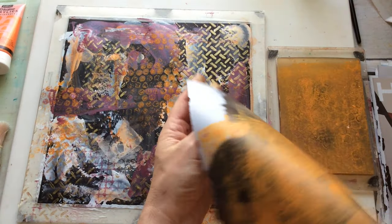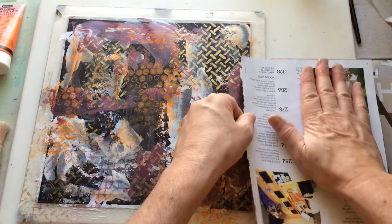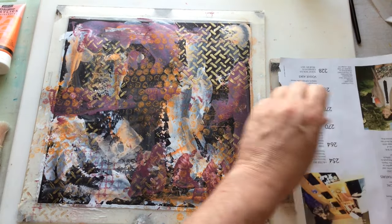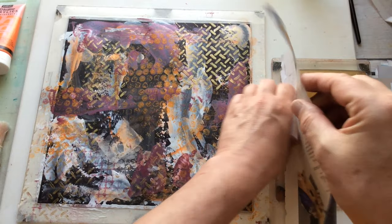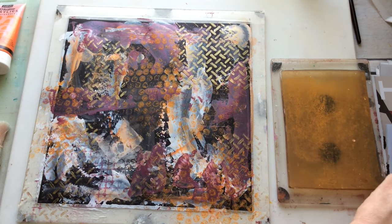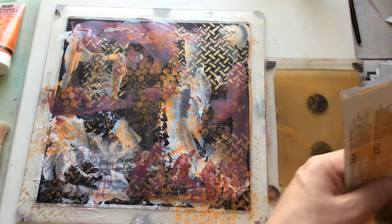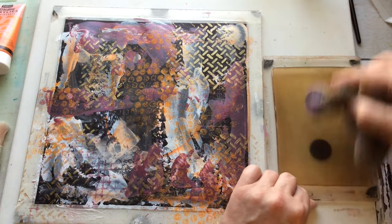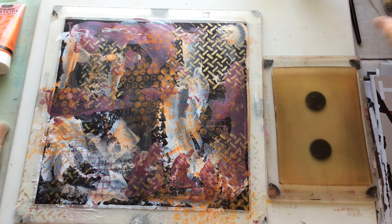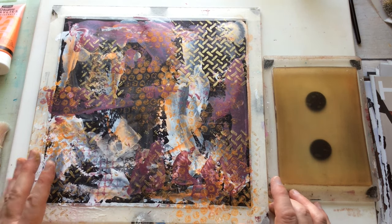I'm tempted to try an image transfer of some text, but I'm not sure — I don't know what orientation I'm going to use things in eventually, so maybe we'll forego that. We've done image transfers before, we know we can do them. I'm going to clean the plate off a bit. Looking at this, it is looking a bit of a mess. This one is definitely lacking something.